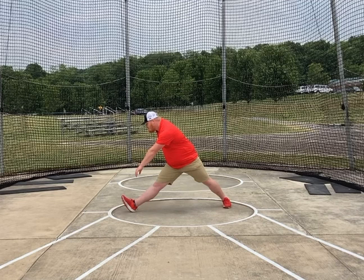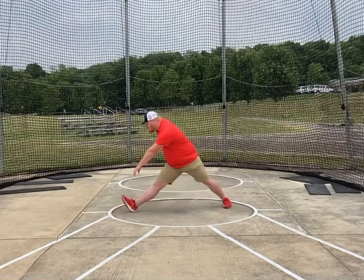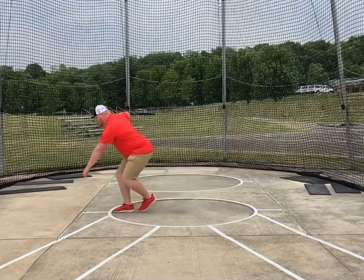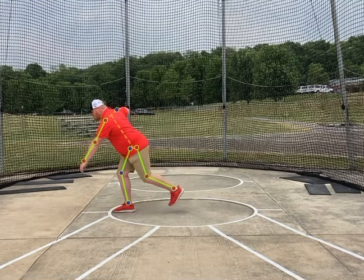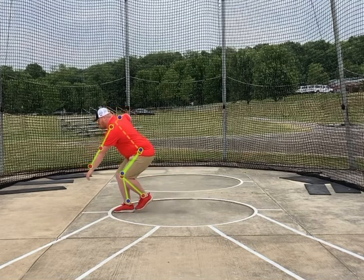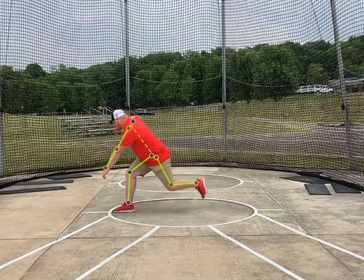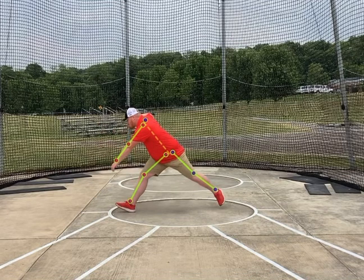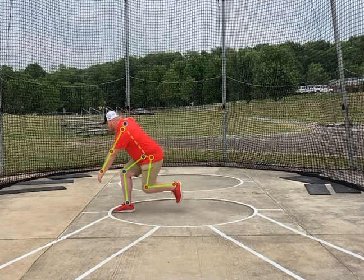So when we go back and do this, we're getting into our T pose here — sitting down and back. As we sit down and back, we're pushing off of the heel, shifting back.